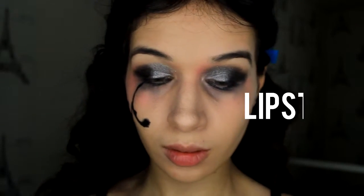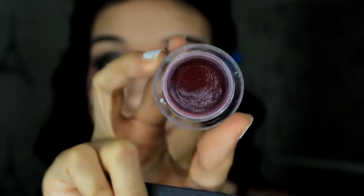Then I'm taking a lipstick and going to apply just a bit on my lips because it's very pigmented. If you want to use another color, use another one, but I think this color is a bit gothic so I really like it.